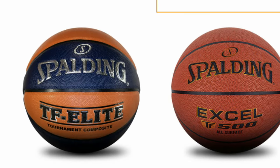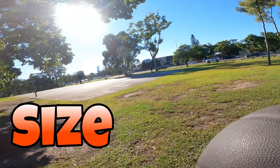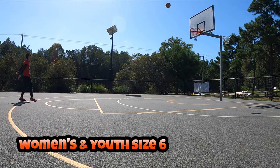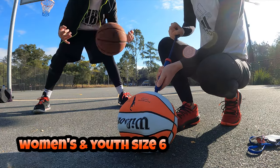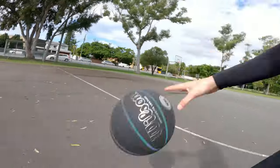We're going to take you through the process of what you're going to go through if you need a basketball. First you go to look at the size of what you want. For women's or 12 and under, you're looking for a size six basketball. I'm looking for a size seven, so we're looking for a size seven.